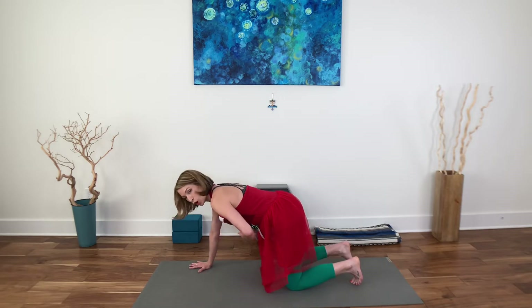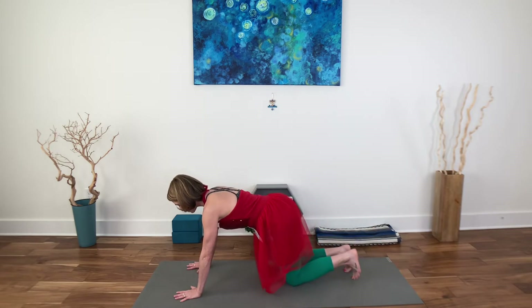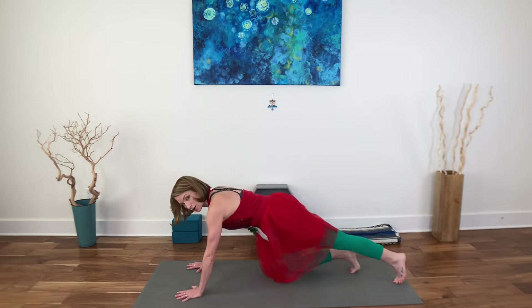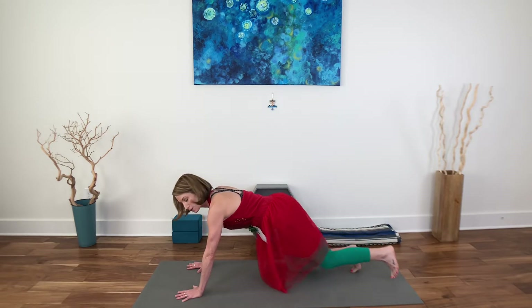Come into the all-fours position and draw your organs towards your spine. We're gonna start with a little tap back. So you're just going to tap one set of toes and then the other. If you need padding under the knees, add that or you can fold your mat over a couple of times. The trick here is to not just take the hips side to side, but to keep the pelvis as steady as possible.